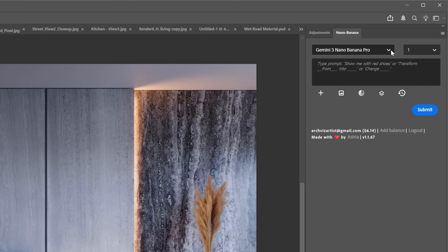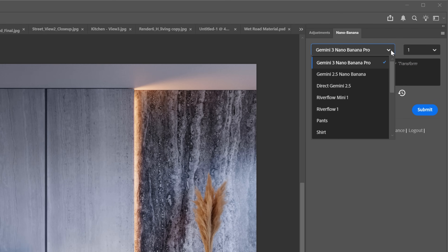I'll be running everything inside Photoshop with the Astra plugin, but you can run it in any tool or service that has access to this model. I've already made a video about it, so if you're interested, I will link it in the description. So let's get into it.